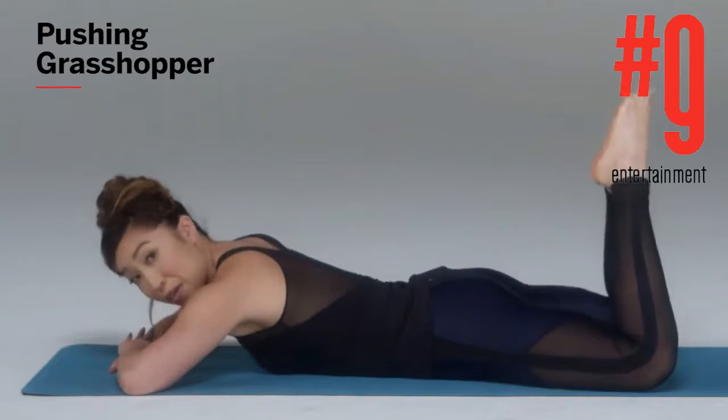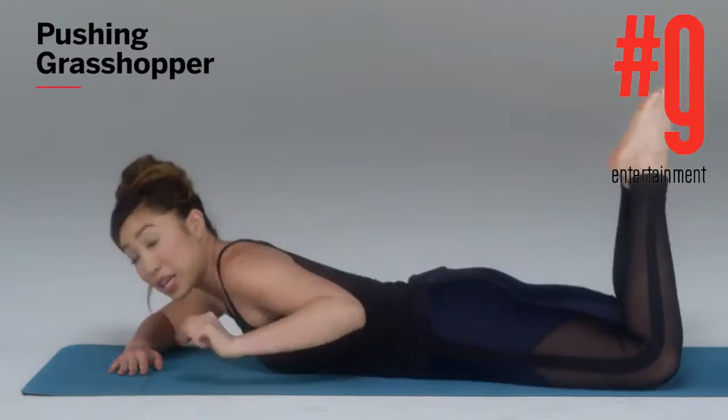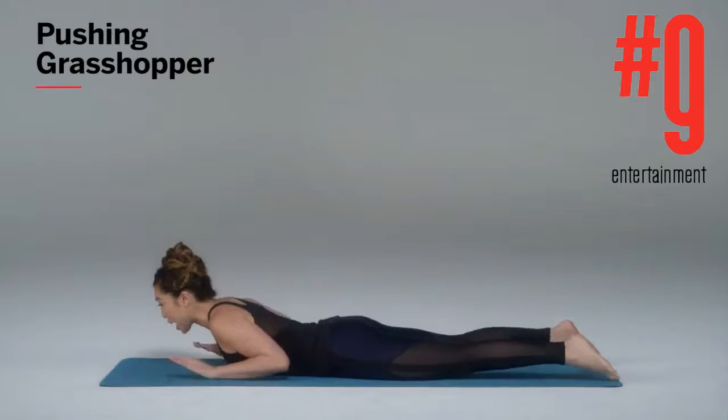Exhale, lift and lower. As you can see, I'm squeezing my butt every time I lift the legs. That's one part. The second part is the half cobra pushup.